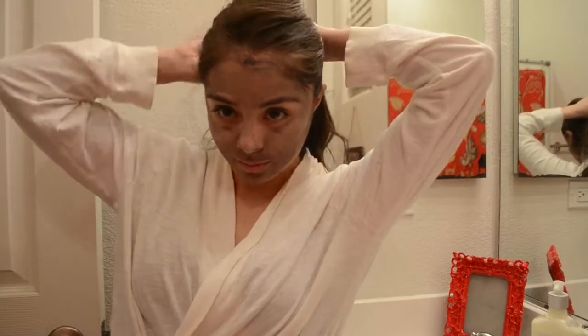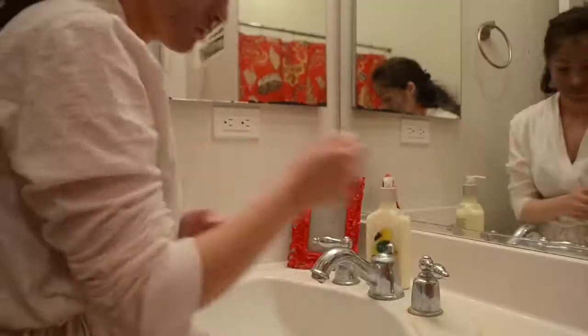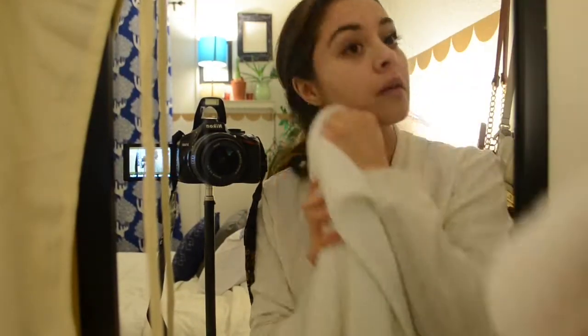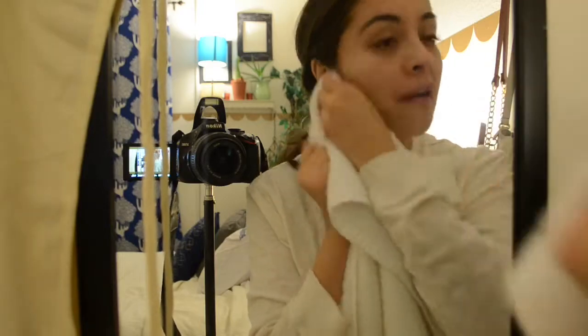Now that the timer has gone off and the 10 minutes are up, it's time to wash my face. What I did notice when I did wash my face — I felt my face more, just, it felt more smoother. It felt really good, like I put lotion on my face. So my skin is all dry now and I feel so much better.